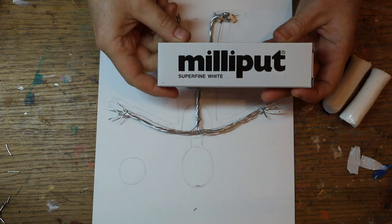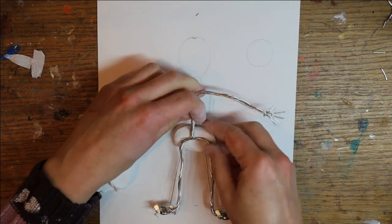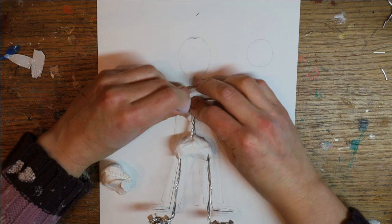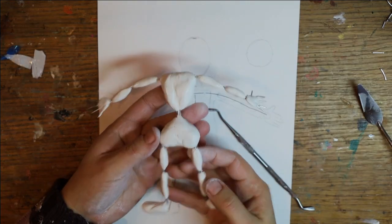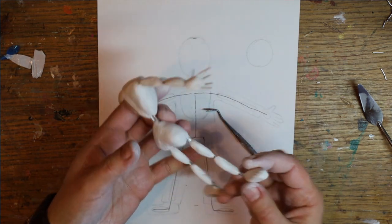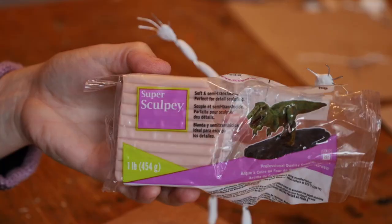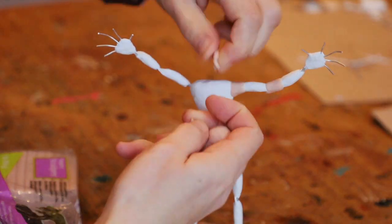Then I took some Milliput epoxy putty and mixed it well together and I start building up the volume of my puppets. Make sure you don't cover the joints so that the feet and the arms can still bend where they should bend. Keep the knots in the feet clear as well, so you want to be able to put your screws in later on. Then I've used some superscopy to cover all the joints, because that will stay flexible.